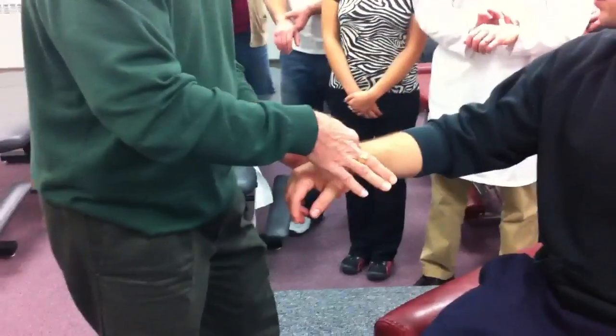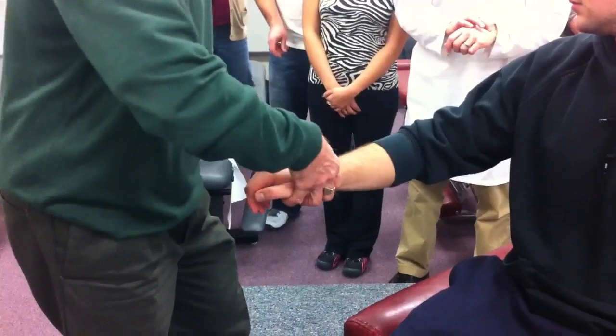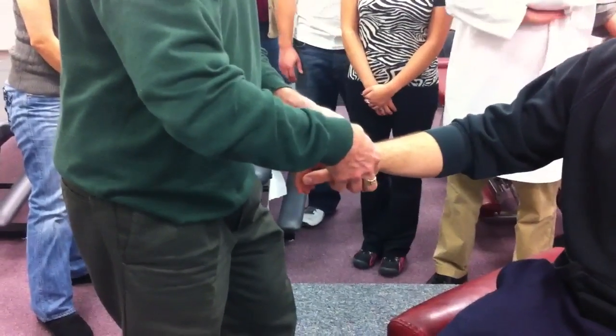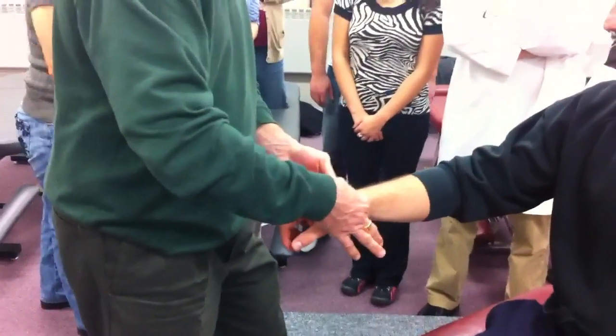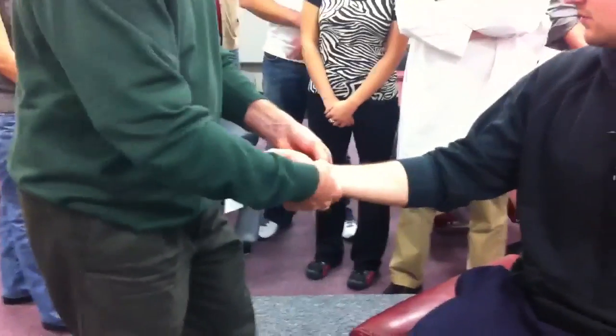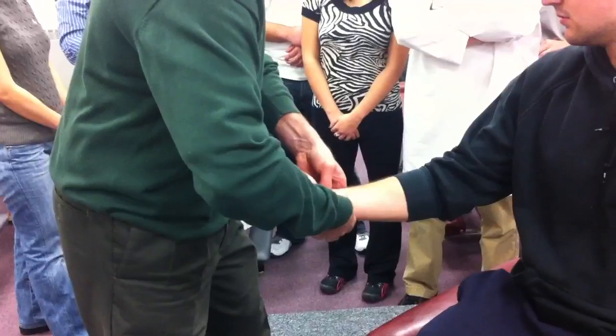Thumb over thumb, from underneath. I'm going to spread the orange — watch what happens. I'm going to pull from underneath, push from the top, take out the slack. Spring. Now I'm going to mark my spot, turn the wrist over, mark my spot, and do exactly the same thing. Spread the orange, lean through it. Spring.